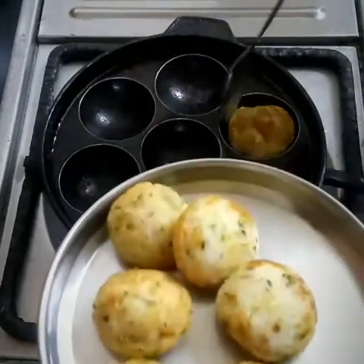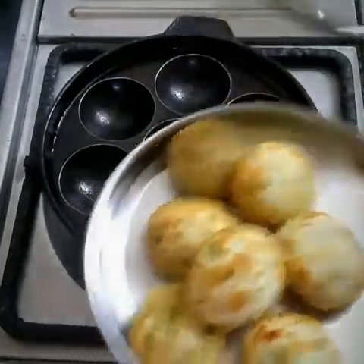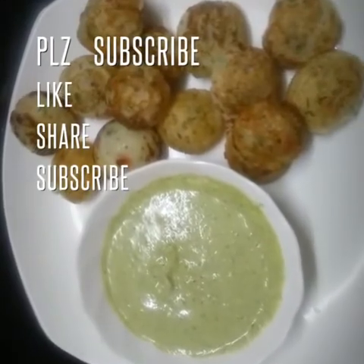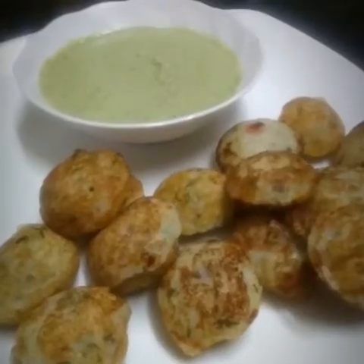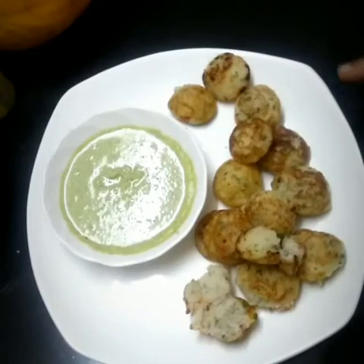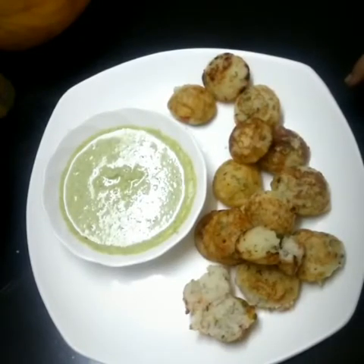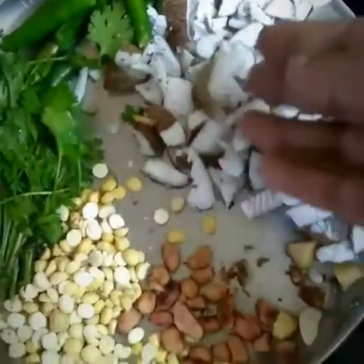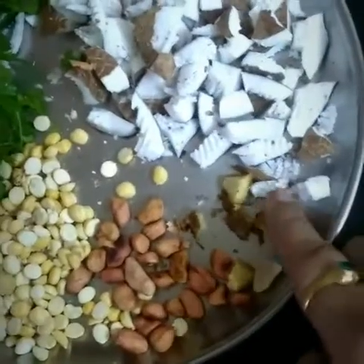Our appe are ready finally. Yes, it is ready and you can have it with chutney. Instead of using buttermilk, you can use curd. Now we are done with the appe baking process. If you want to learn how to make chutney, the ingredients are as follows.